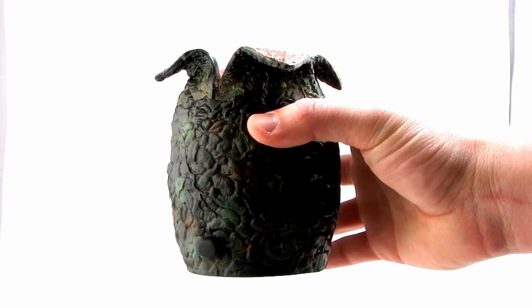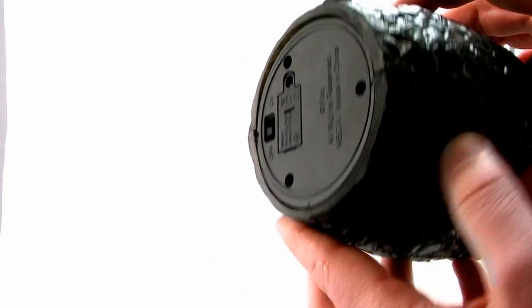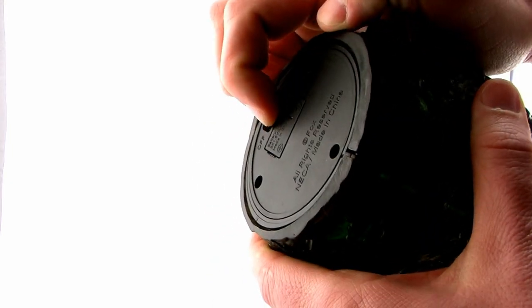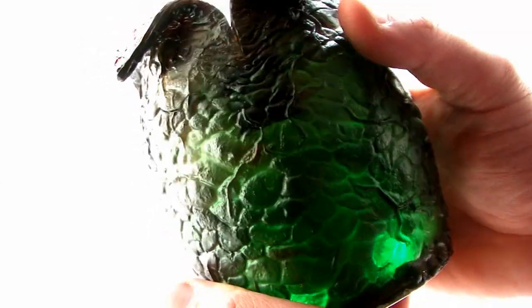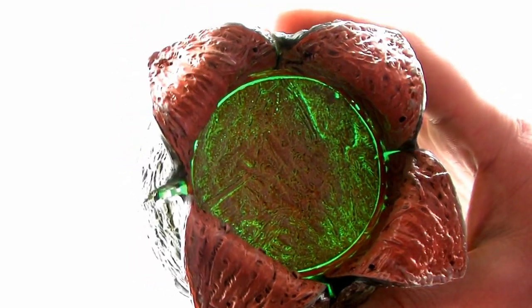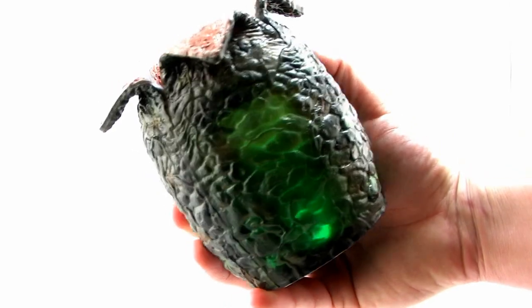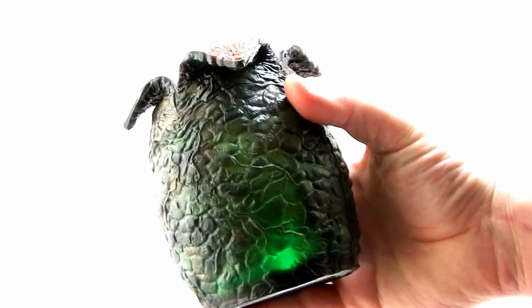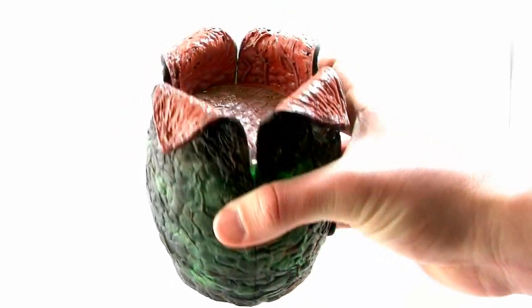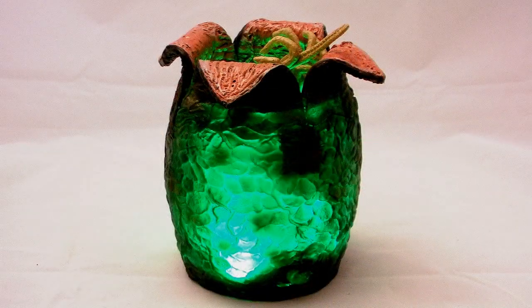The egg itself has a pretty neat light-up feature. If you look at the bottom, there's an on/off switch and batteries are already included. When you switch it on, it has a beautiful bright green LED light-up effect that glows from the inside of the egg, glowing nice and bright through that paint job to give it a great green glow. Looking down through the inside it glows even brighter, and in a dark room that green glow gives it a really eerie effect.